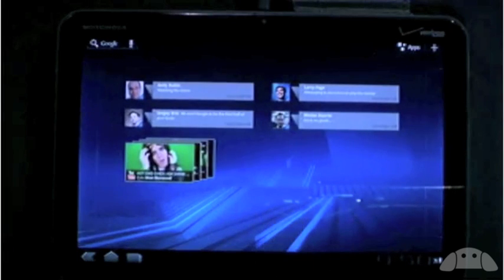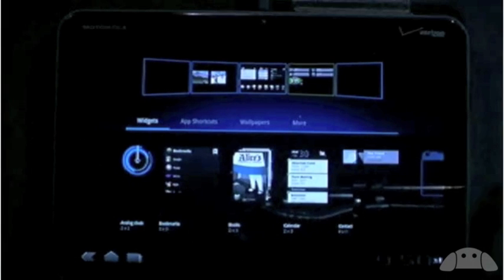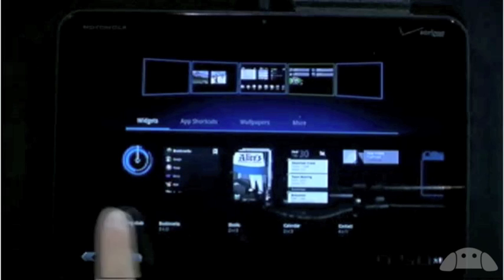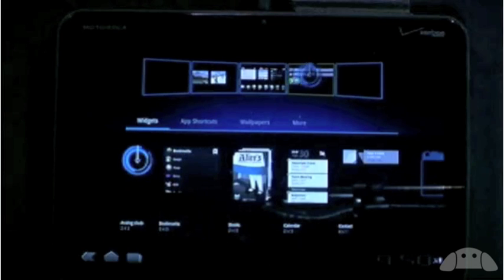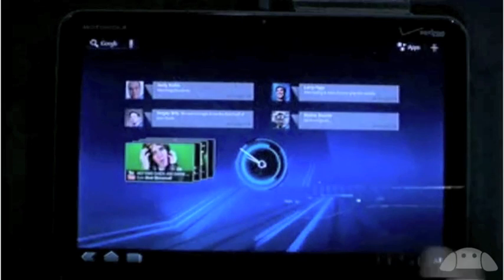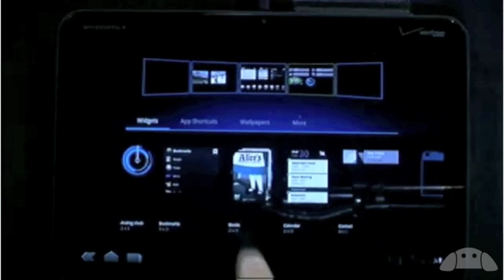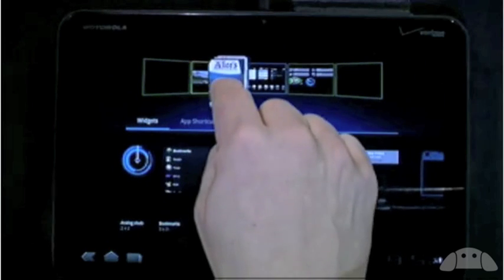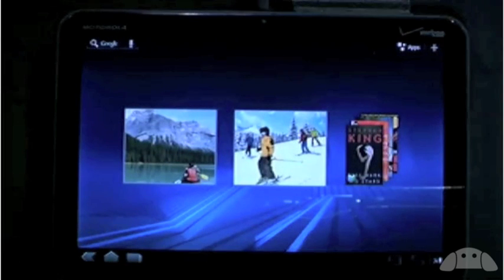Because mobile devices are very personal, people have always loved customizing their Android phones, and we've put a lot of work into making that easier than ever on tablets. For example, if I want to add a new widget to this screen, I just tap the plus up here. Here I can see all of my customization options in one place: widgets, shortcuts, wallpapers — with previews so you know right away what you're going to get. If I want to add a clock, I just tap it and it flies into place. I can pick it up and drag it where I want. Let me also add a books widget — drop that there.